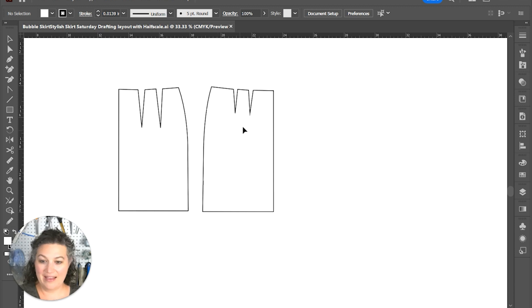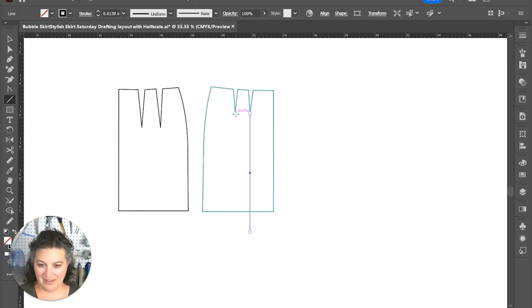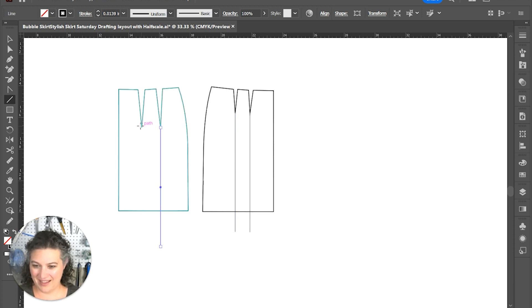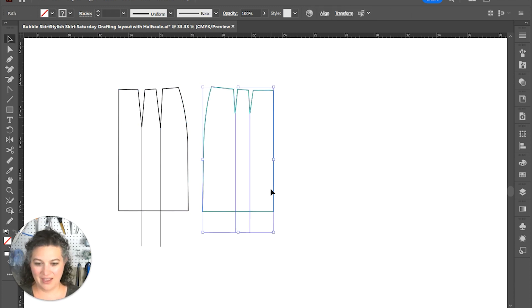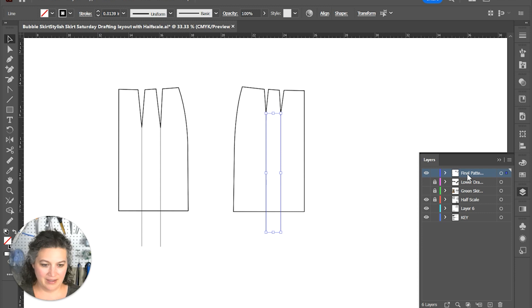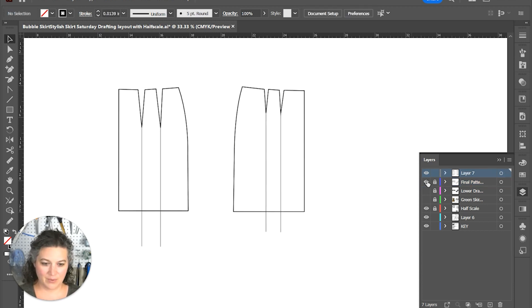I have the front and the back pieces and we're going to get a line going — drafting 7.5 inches long. I'm drafting on two separate layers so we're going to start a new layer. We're going to cut that front, lock that layer, and label this one 'bubble drafting' because I'll also need a 'bubble skirt final' layer.